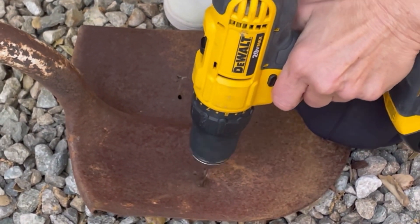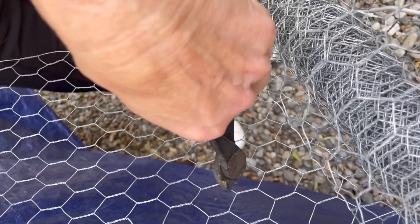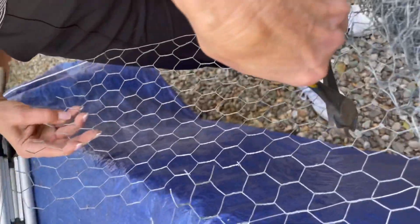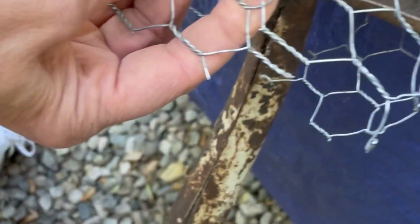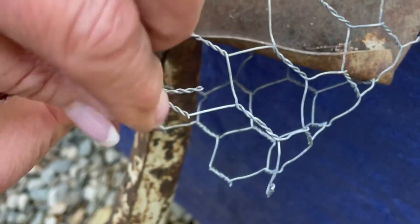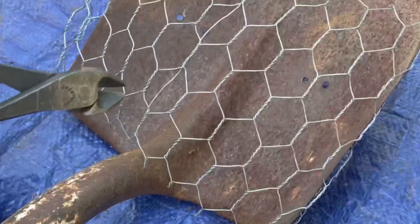You want to drill four holes into the shovel, two on both sides about an inch apart from each other. Cut some wire approximately two feet long by ten inches wide. You want to make sure that the raw edge is smooth,